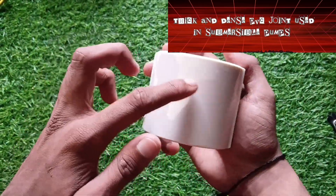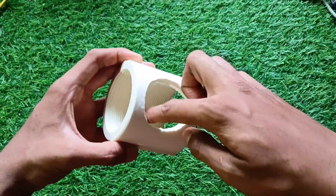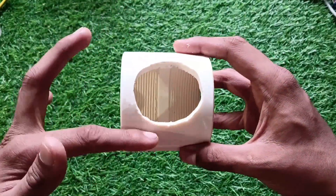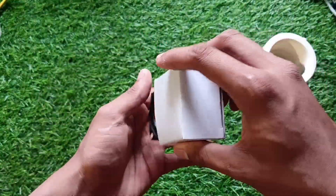First, I marked a circular hole for the speaker on the joint. This is a 4 ohm 3 watt full range driver.